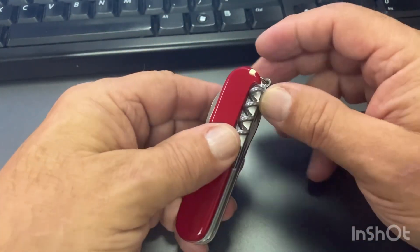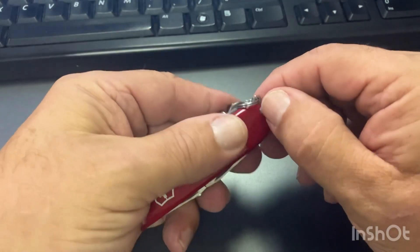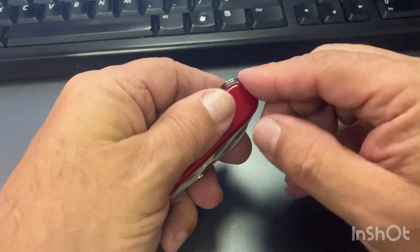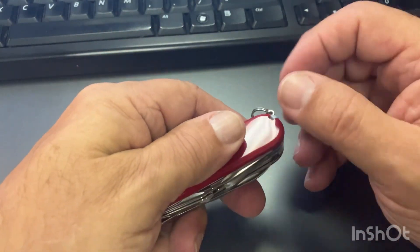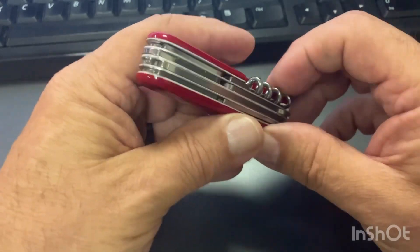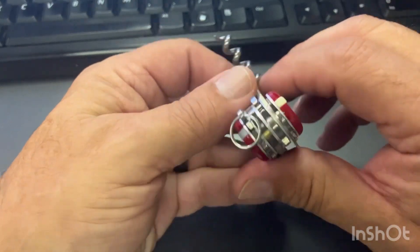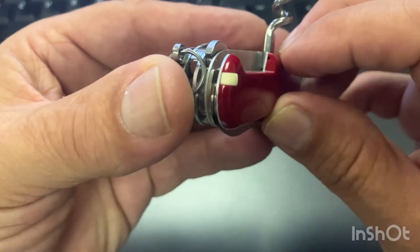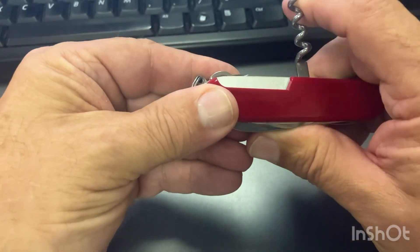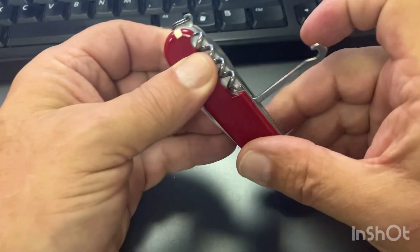Let's go through the back scales first. Of course you've got your toothpick and your tweezers — great little tweezers. They count the key ring as a function too. This one has a corkscrew on the back; I don't use a corkscrew a whole lot. If you look in here, there's a hole right there — it doesn't come with it, but you can put a straight pin in there, which I probably will. It also has your parcel hook.